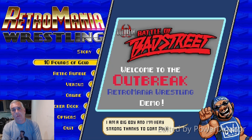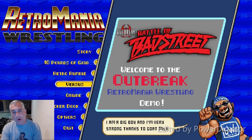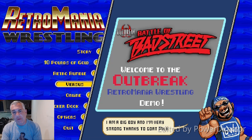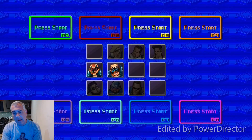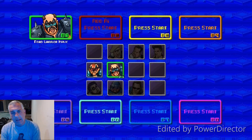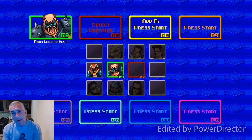Hey everybody, welcome to a little bit of Retromania Wrestling. I'm going to take you through some footage I just recorded testing the game. We have the latest build — we get a build every night from our lead programmer and he sends it out. I build it, take a look at it, and distribute it out to our testers.